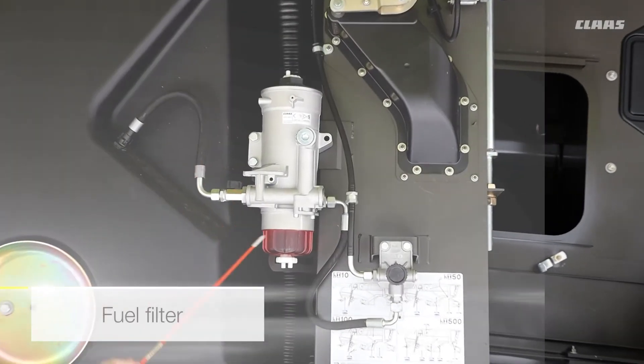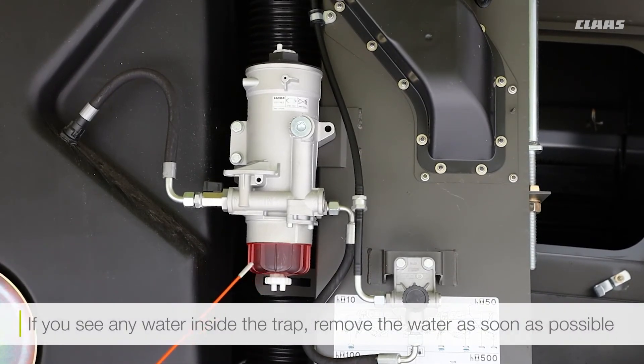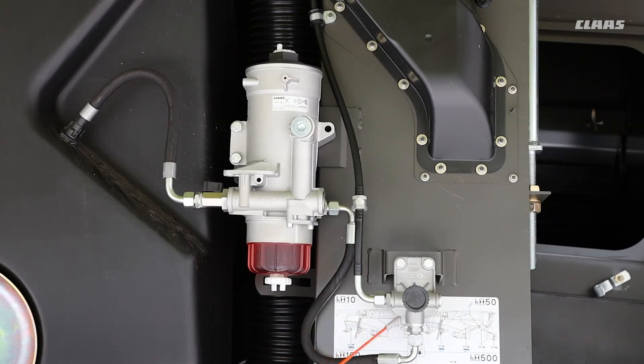Here we've got the fuel filter and the lift pump. If you do see any water inside the fuel inside the trap here, do make sure you remove it as soon as possible. We do have another trap on the back here, and this is your little pump — you unscrew this and then pump it to prime the system if you do replace the filter or filters here.